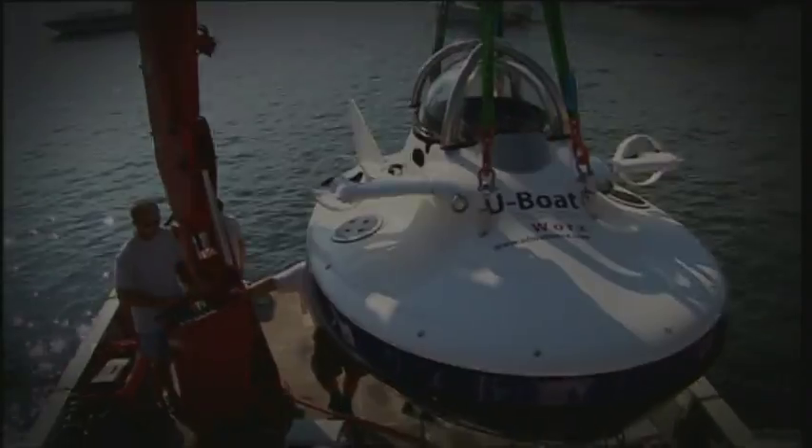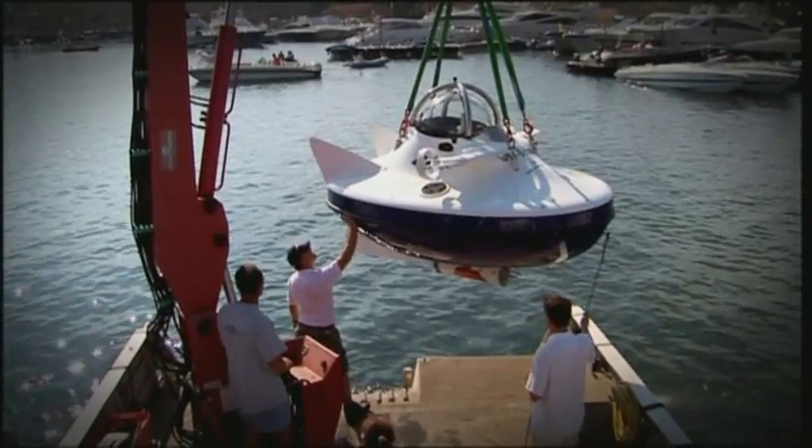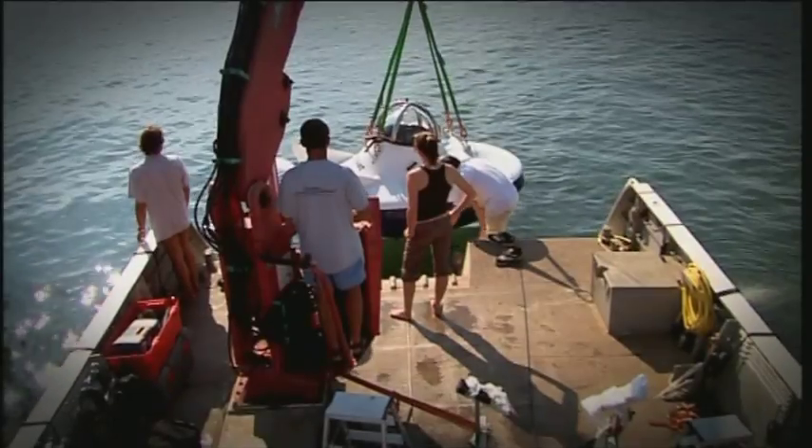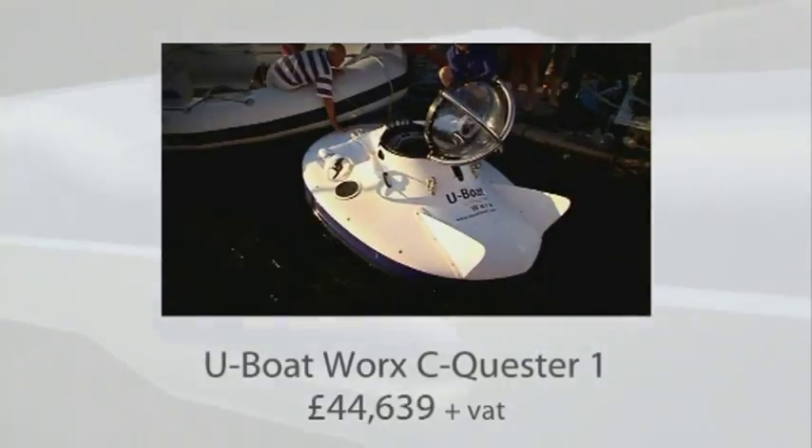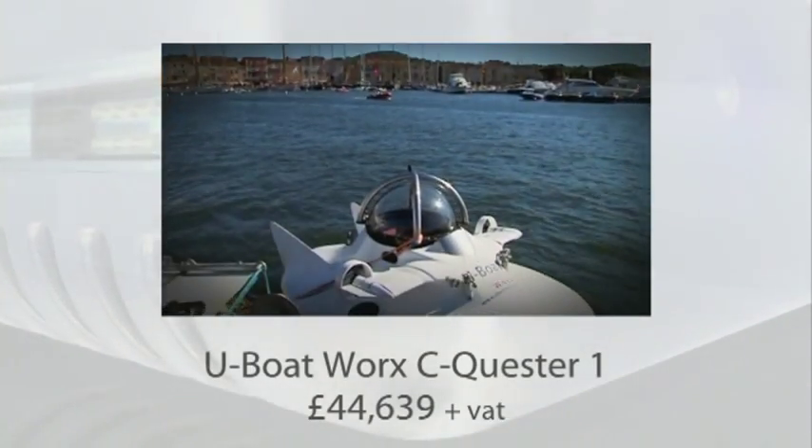This is the Sequester One personal submarine — that's right, I did say personal submarine. Designed by U-Boat Works, this thing can take you down way down beneath the waves to a depth of 50 meters.